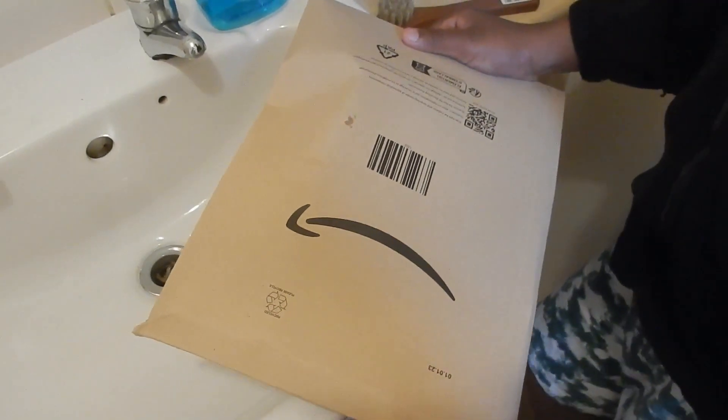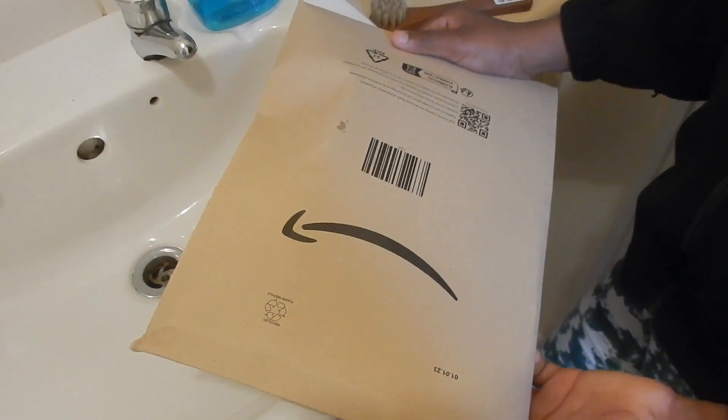Hello guys, you're back with another video and today I'm going to show you what I got from Amazon. The hint's there and the hint's there. Semi-dirty boots.